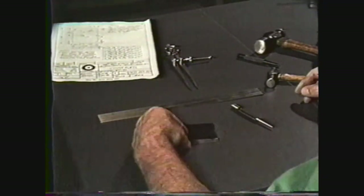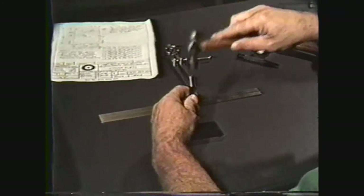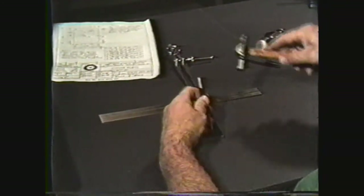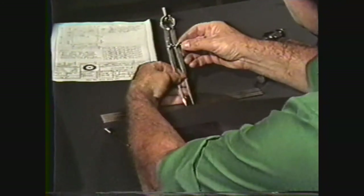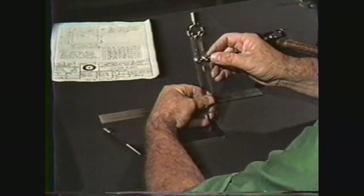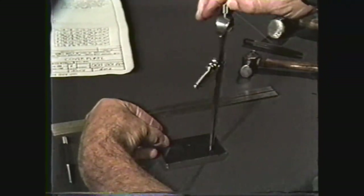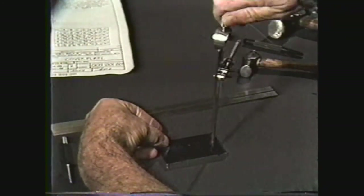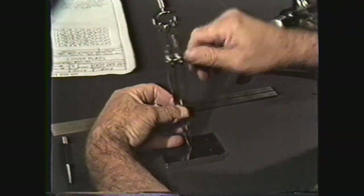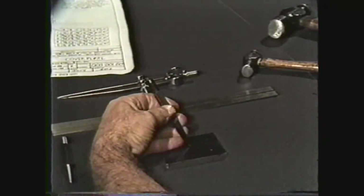Lay the workpiece on the bench and use a prick punch and small machinist hammer to mark the intersecting lines for holes E and F and radius D. Set the dividers to one half inch and lay off the radius D. Reset the dividers to one eighth inch and lay off the one quarter inch diameter hole E. For hole F, reset the dividers and mark the 201 thousandths diameter. With a center punch and a larger machinist hammer, mark the centers of E and F for drilling.